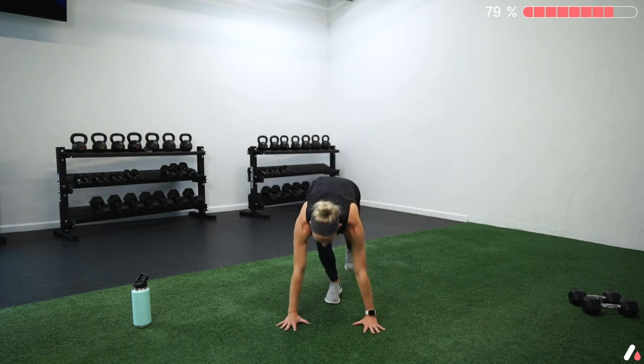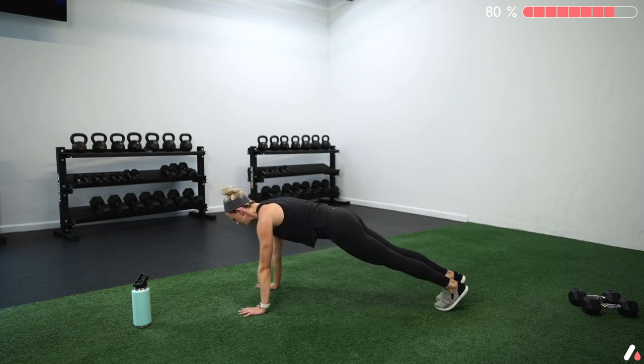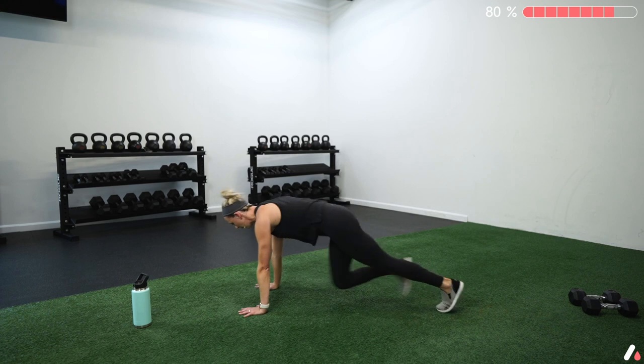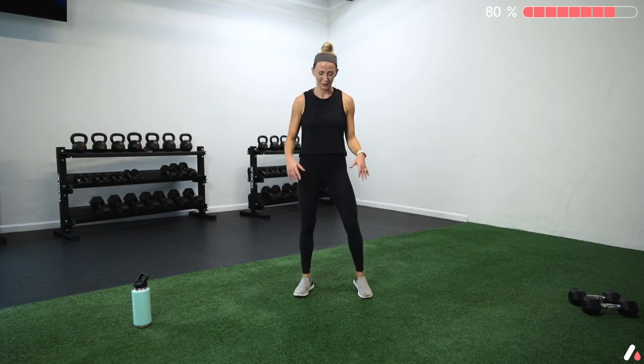The first is mountain climbers in a push-up position. You have two choices: walk those knees in and out, or if you're feeling spicy, run those knees in and out. Then we're going to pair that with squats or squat jumps — our legs are not done working yet, but we can make it. It's just 20 seconds. For speed squats, drive those knees out, thinking about speed. For squat jumps, squat down, push the floor away and jump. You can always combine — squat jumps as long as your legs allow, then transition to speed squats for the remainder.